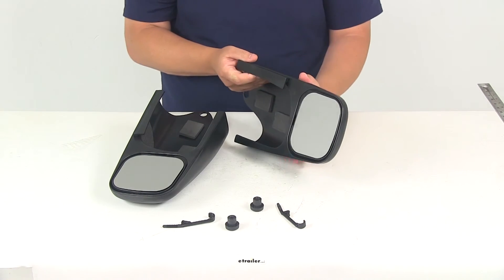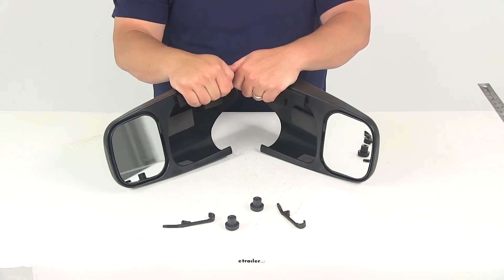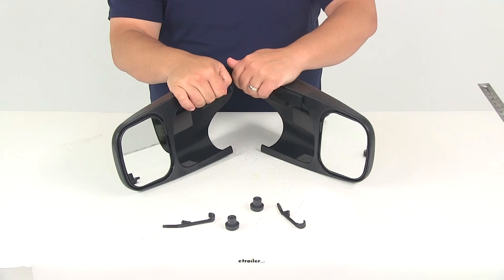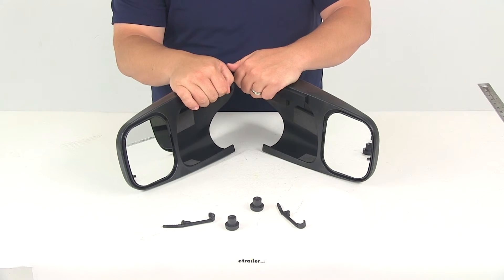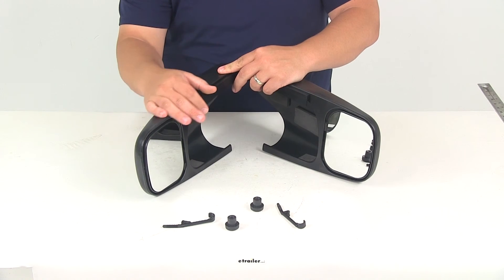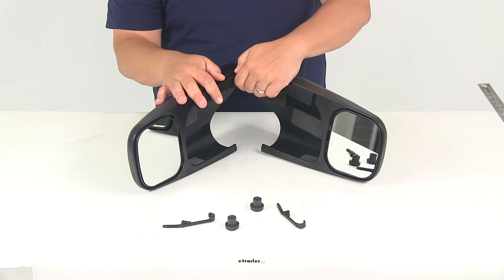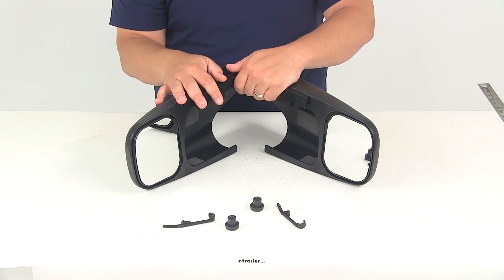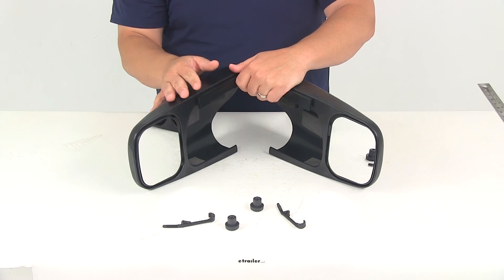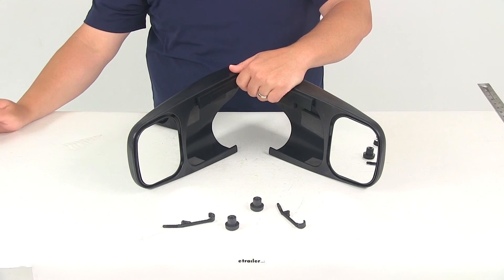This product is designed to fit 1994 to 2001 Mazda B-Series pickups, 2001 to 2003 Ford Explorer Sport Tracs, 1997 to 2001 Mercury Mountaineers, 1996 to 2003 Ford Rangers, and 1997 to 2003 Ford Explorers except Sport, XLT, and Eddie Bauer. That's going to do it for our review of part number CTM2200A — the Longview custom towing mirrors.